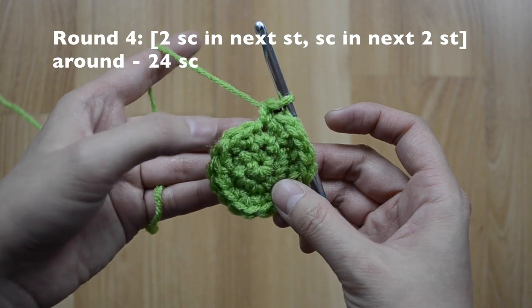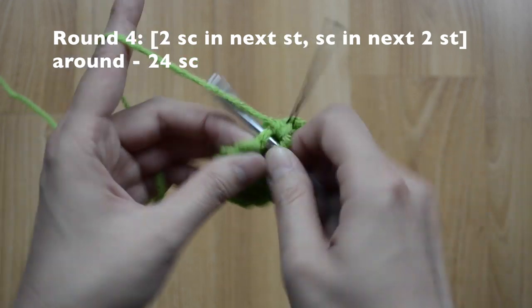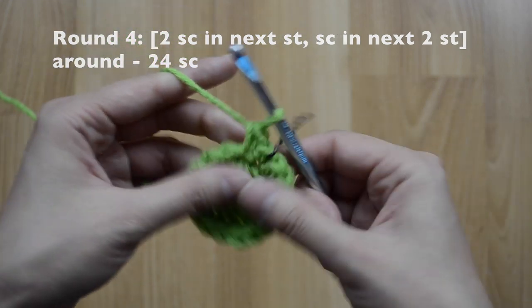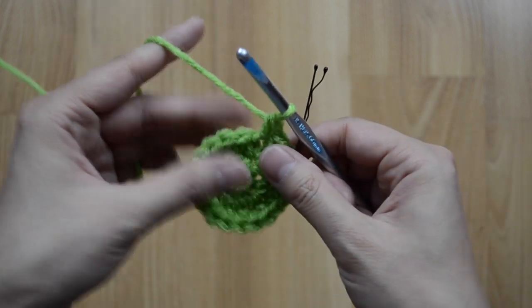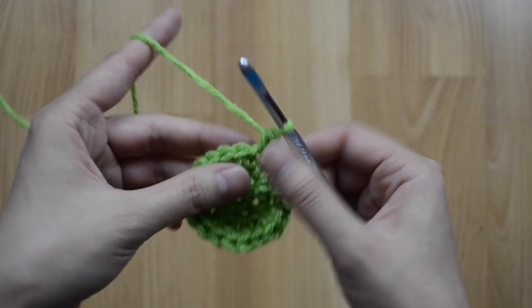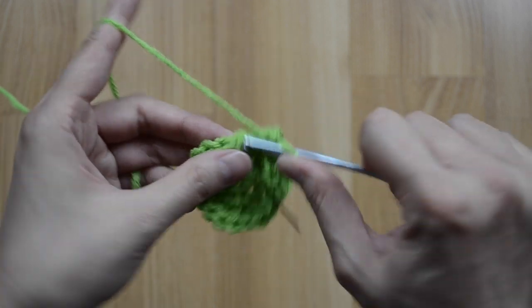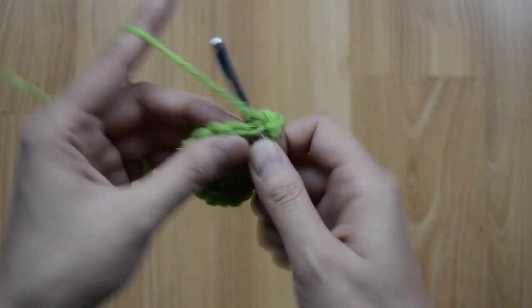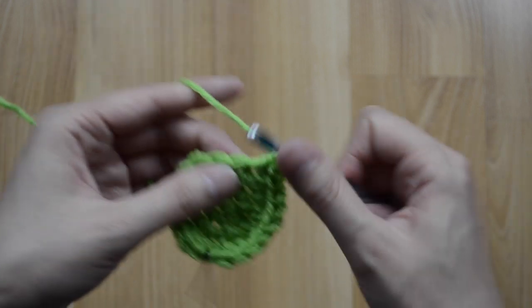For round four, our pattern is going to be two, one, one, two, one, one all the way around, and we will have 24 single crochet stitches. Two, two, and then just one and one. Repeat this pattern around and I will meet you at the end of this round.